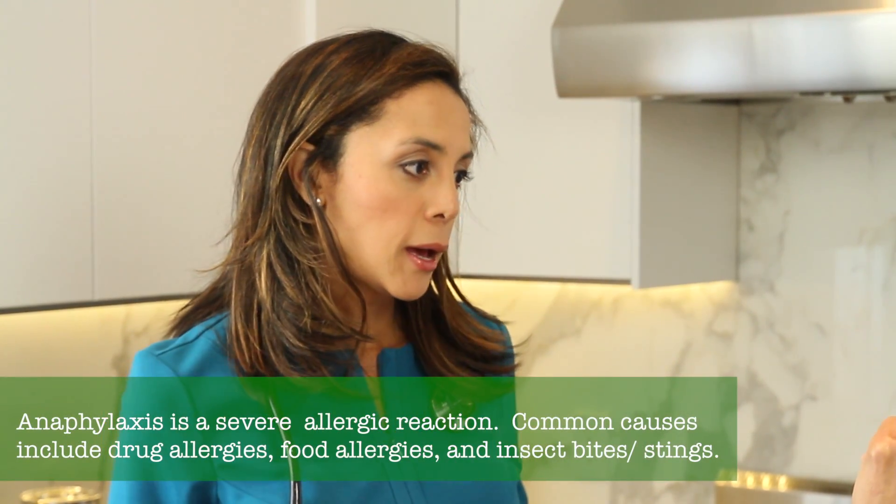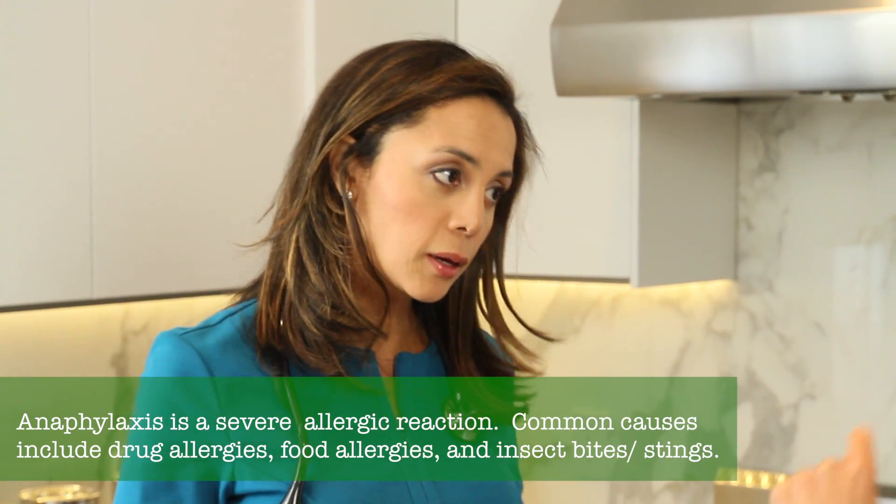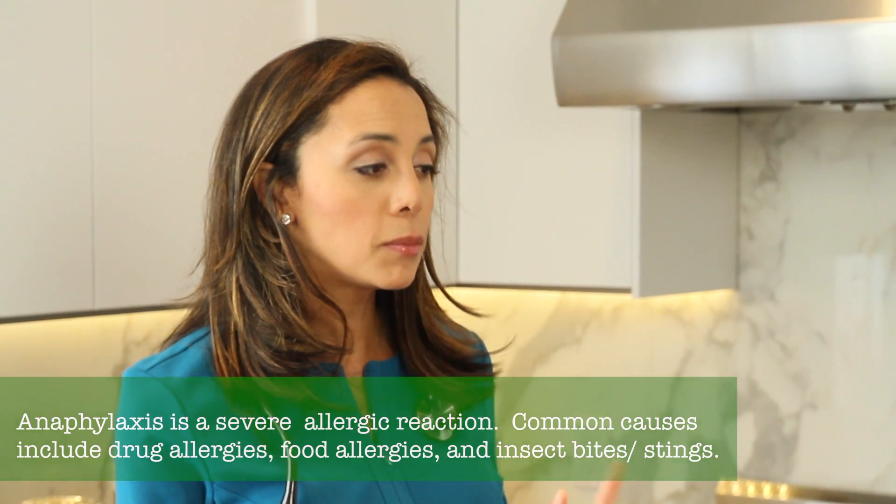Anaphylaxis has some really distinguishing symptoms. It could just be that you feel a little dizzy or weak. You might feel itchy as though you're getting hives, but the most dangerous symptoms are when you experience tingling and numbness in your lips, a feeling of fullness in your tongue, and a lot of people say they can feel as though their throats are swelling and closing up. And in some cases, they are.